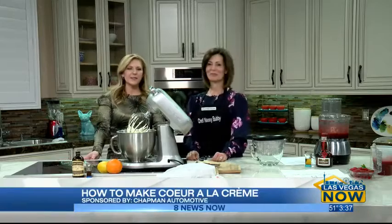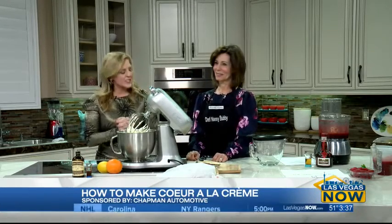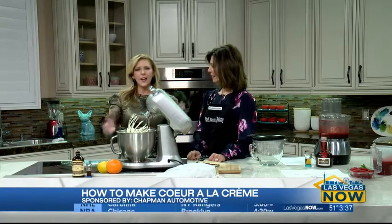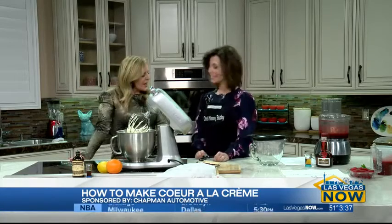She's a home cook who believes that food should not only be yummy but also artful. Today she's sharing a recipe that she loves and will bring the love for your Valentine's Day. We call her Chef Nanny Bubby. Thank you for joining us — I'm very excited to be here at long last. That's not your real name, though?